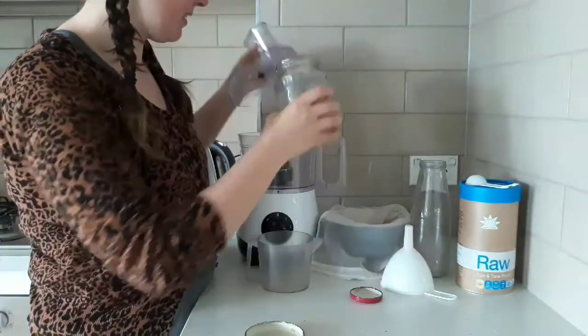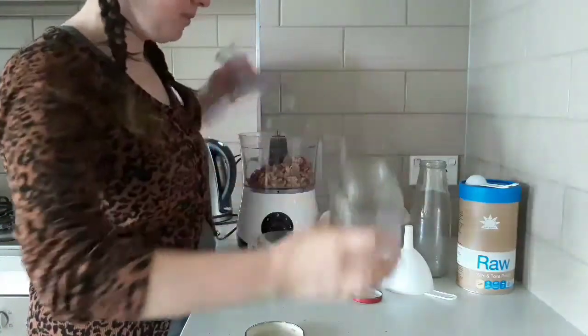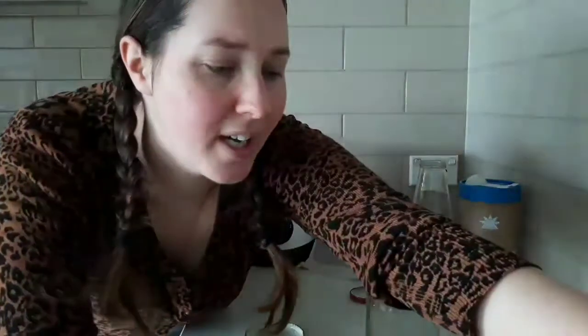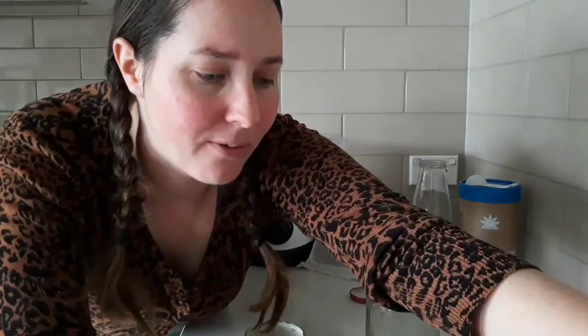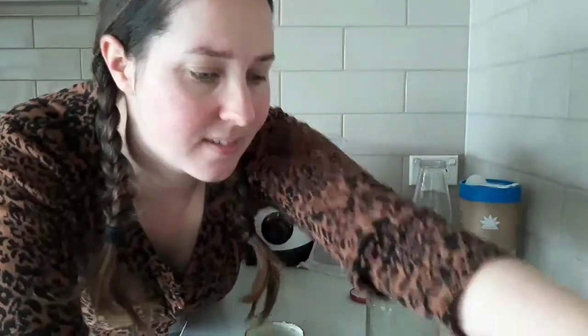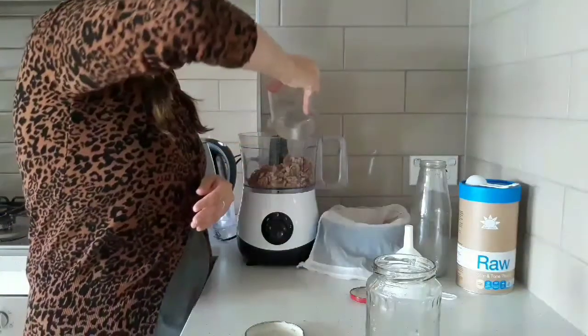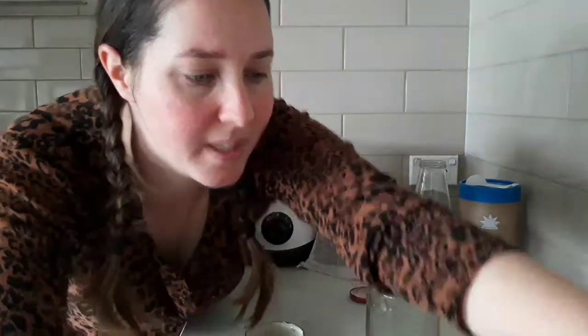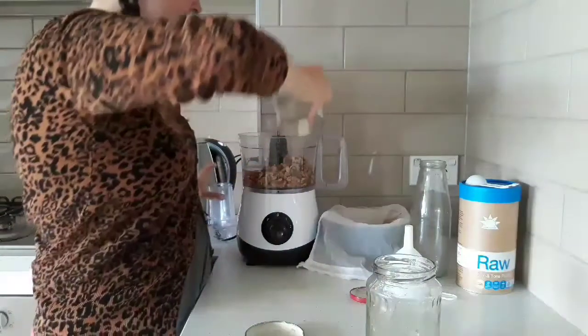So one cup of nuts into the food processor with three to four cups of water — I like about four cups of water. Just add it in there and then I'm going to blitz this for about five minutes and then I'm going to show you what I do afterwards.